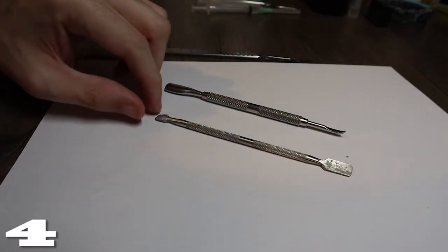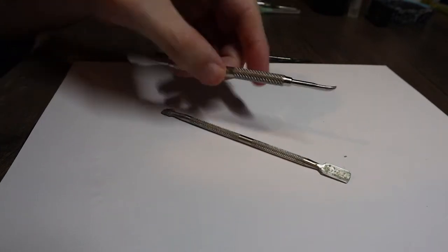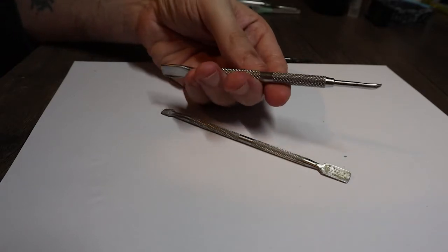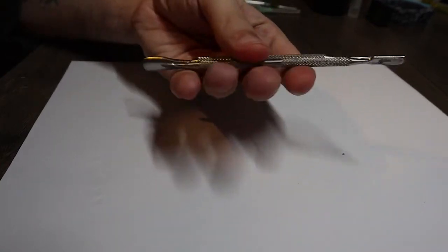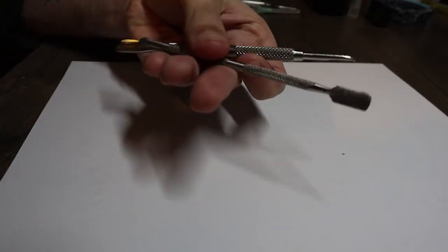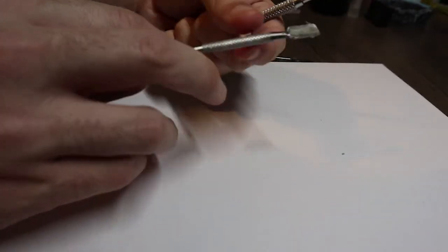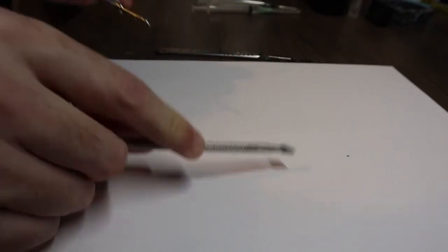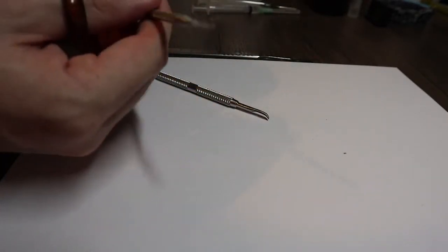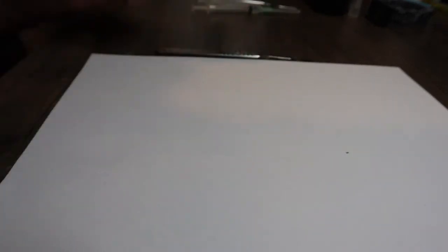Number four — I think this is a nail kit or maybe from a clay modeling set — but I find these sculpting/modeling tools really useful. There are different shapes on the end of each one, useful for pinning something down, cutting, moving things in the enclosure, or scooping something small out. They're just handy for different random things.